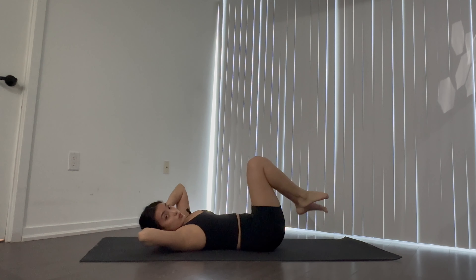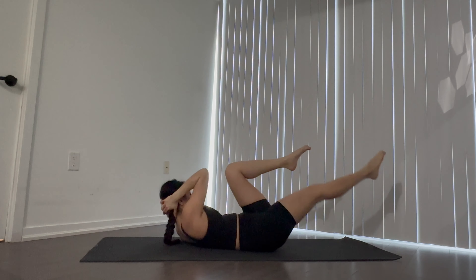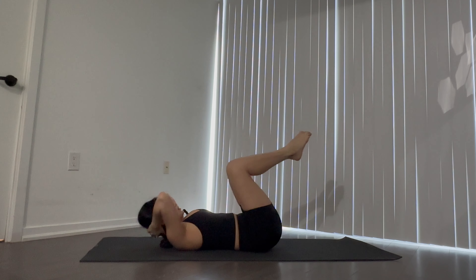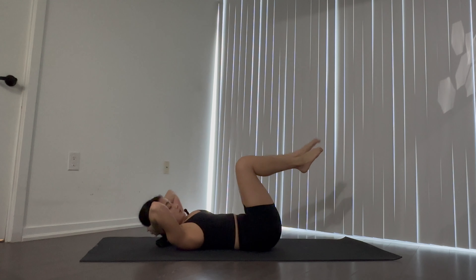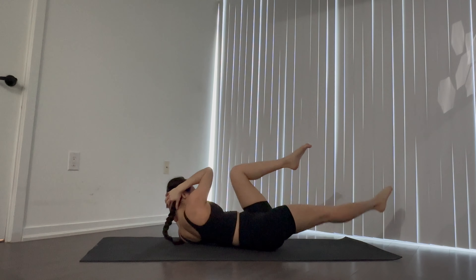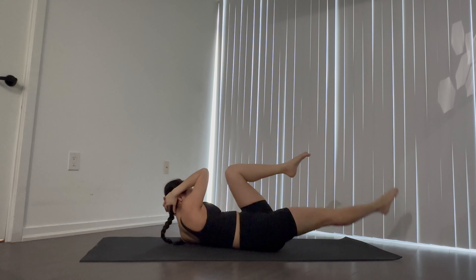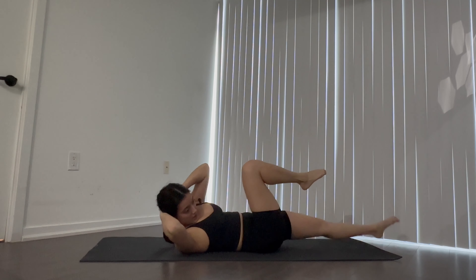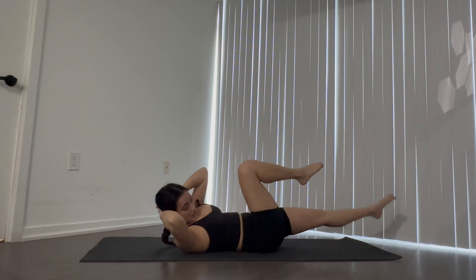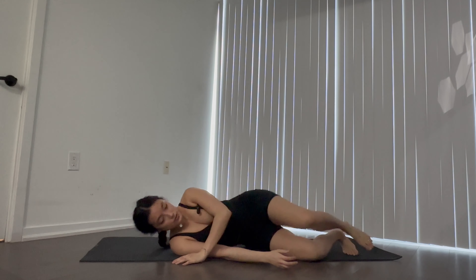You don't want to go too fast — you want to keep control. That's how you will test the strength and stability. About 10 more seconds here. Three, two, one — beautiful. Lower the legs down.